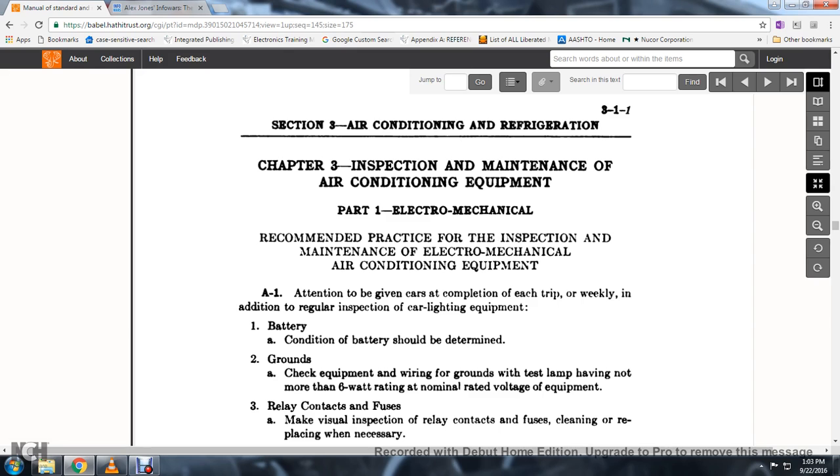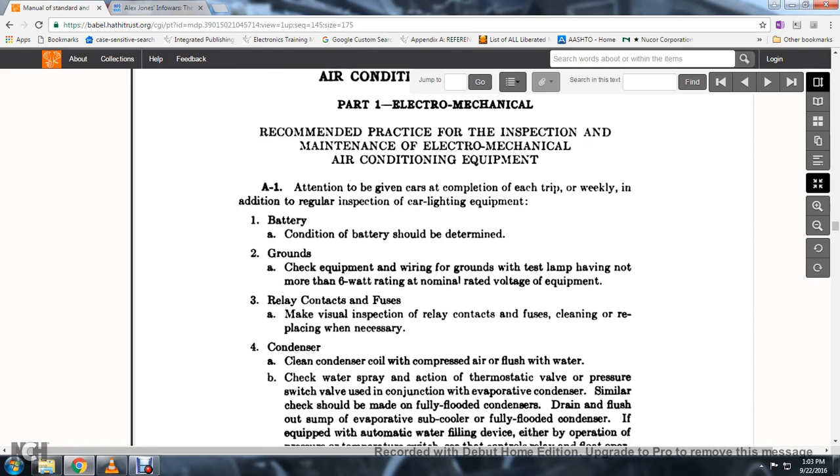Check the equipment wiring for grounds using a test lamp of not more than 6 watts rating of the nominal rated voltage equipment. 2. Make visual inspection of relay contacts and fuses, cleaning and replacing where necessary.